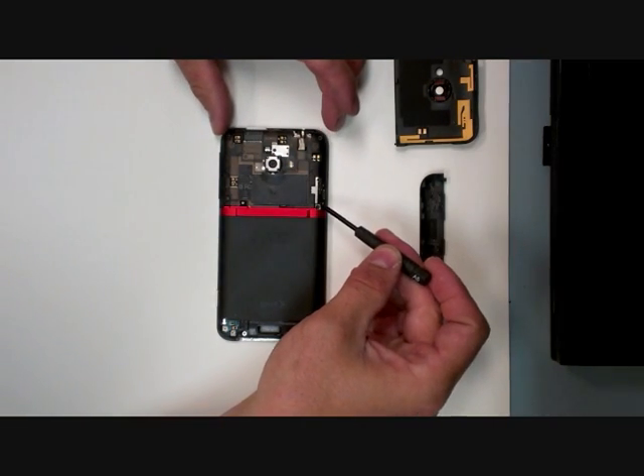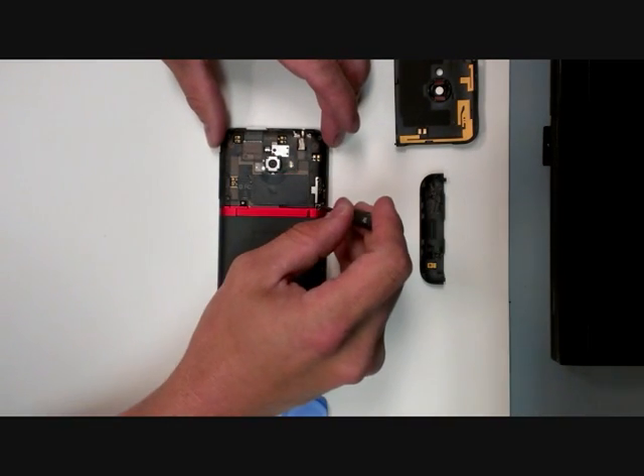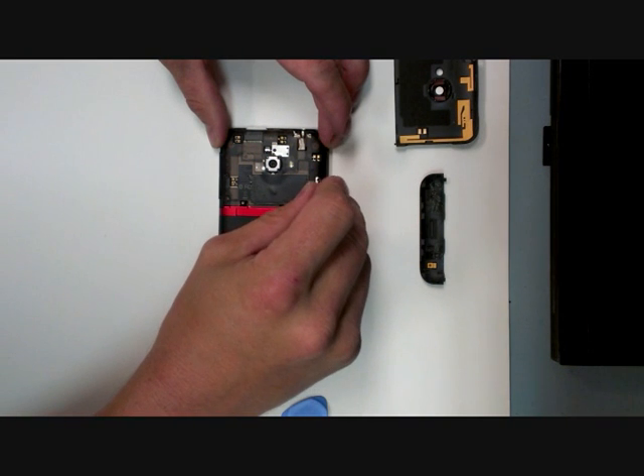Now we're going to take out five screws right here where the ESN housing is.